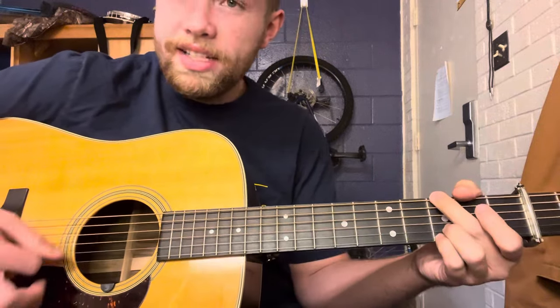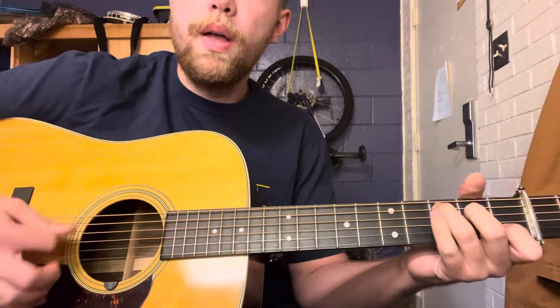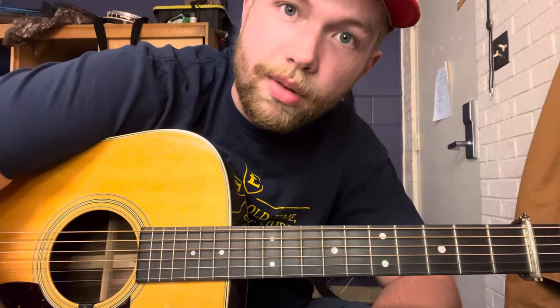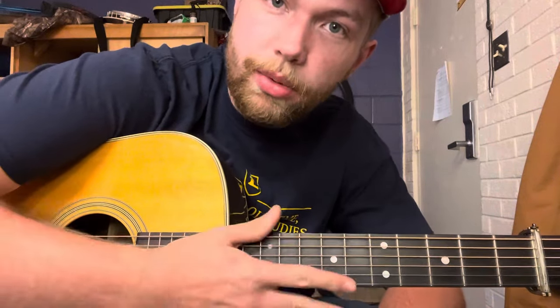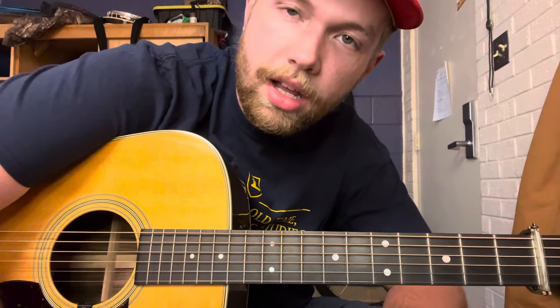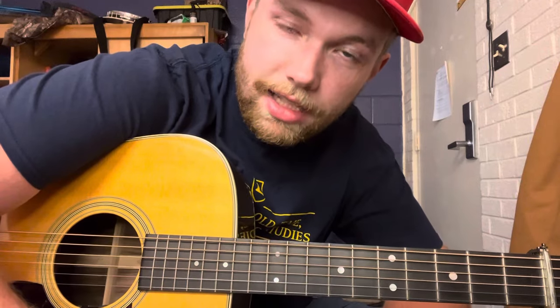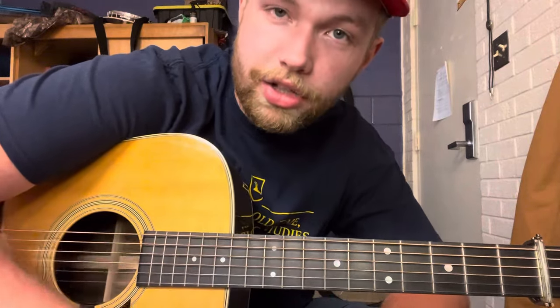And then it repeats the same thing throughout the song, and that's the song. That's Early Morning Rain, originally written by Gordon Lightfoot, but there's the Tony Rice version off Me and My Guitar. That'll be all for this lesson today folks, and as always if you see anything you like in this video please be sure to hit the like and subscribe button down below and share with your friends. I'll catch you all on the next one, see ya.